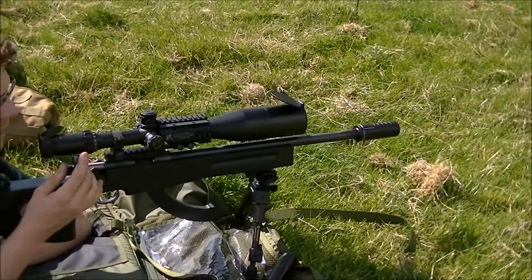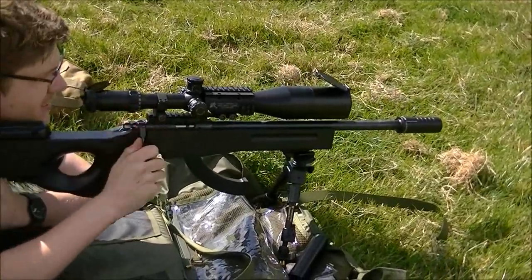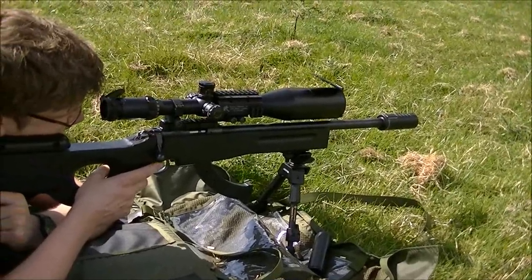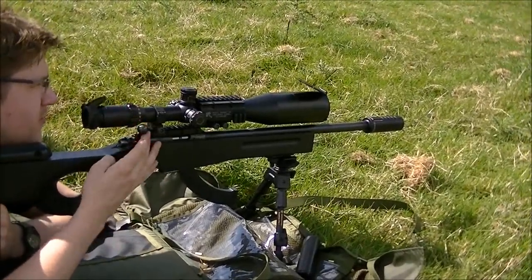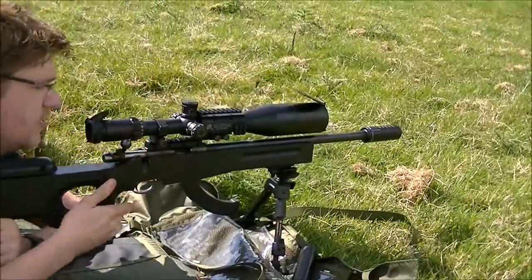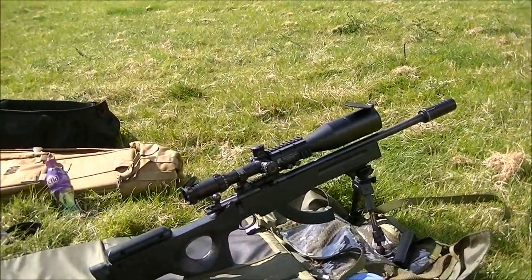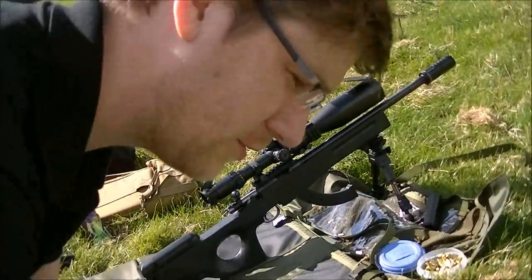Aim at the big one. Yeah. Did you drop it short? There's not a lot of difference — there's not enough difference between the Mark 1 and the top.